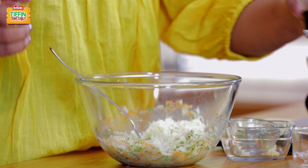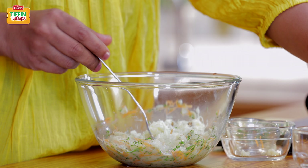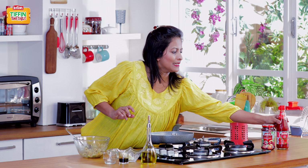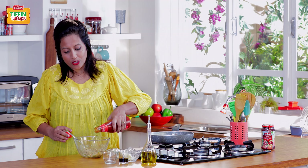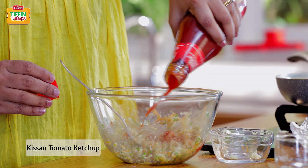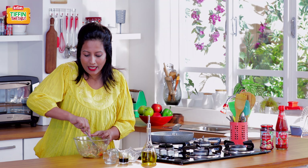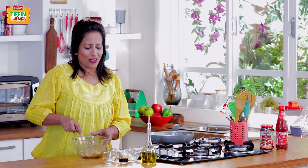Half a teaspoon of soy sauce. We'll just mix this all up together. Now we'll add Kisan tomato ketchup to the mixture. The tomato ketchup and eggs blend really well together, and it adds colour as well as good flavour to the fritters — the kids will love it even more. Let's give this a quick mix. Our mixture for the fritters is ready.